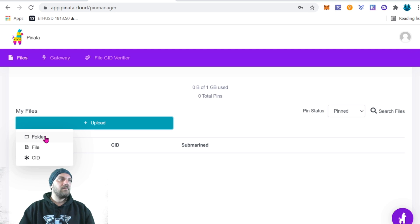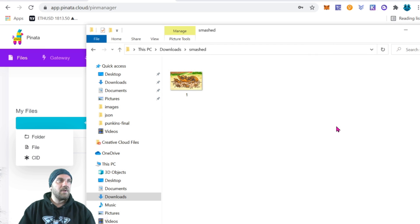You'll need to set up a folder with all of your images labeled one through whatever your max number is. If you're following this tutorial series and using the smart contract as we have it set up, just keep things nice and simple. As an example, I'm going to upload the smashed pumpkin image we used for the Crypto Pumpkins project. I have a folder in Downloads called 'smashed' and within that folder there is one image labeled one.png.